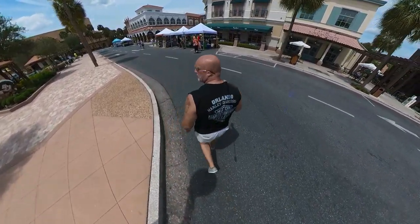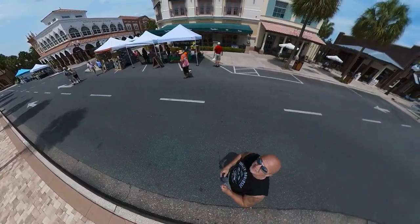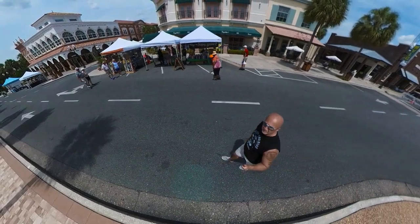In front of me, you get different views — it's pretty cool. If you get an Insta360, have fun experimenting with it. It's pretty cool.